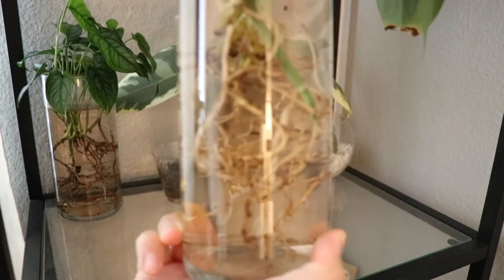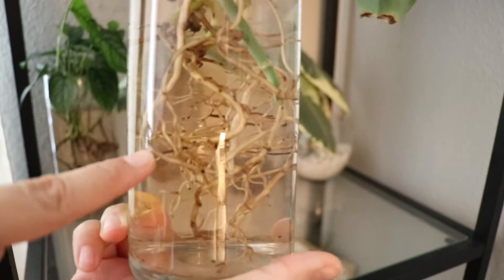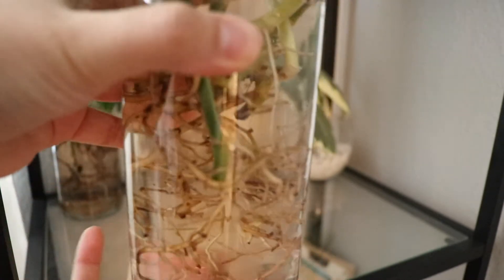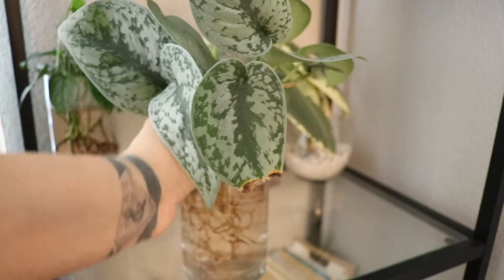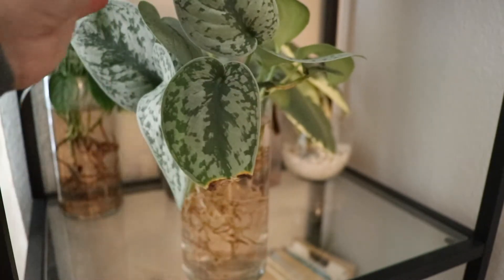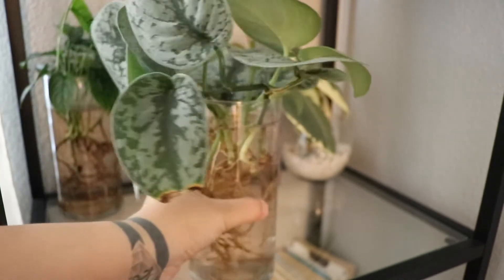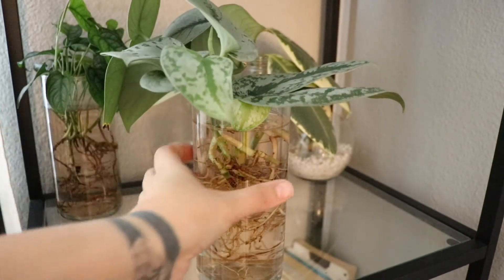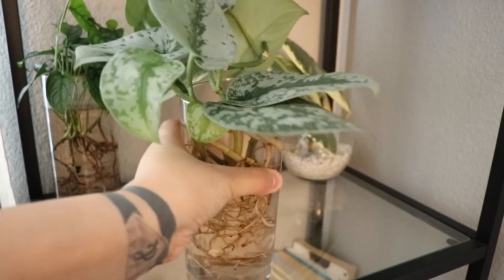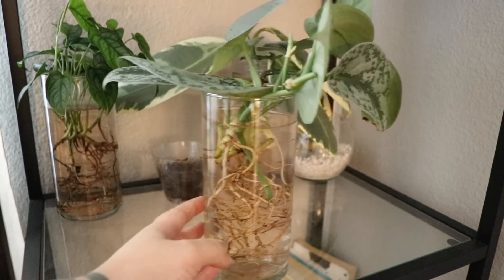This is my Synthapsis exotica. You can still see a little bit of black dots here and there. I did chop it down quite a bit, put it into LECA, and it was okay — it gave me a few new leaves — but the leaves also started getting crispy at the tips and it just really didn't do much. Every time I would check up on it I could smell rot, so this one will probably be going into soil. I think it will be happier there.